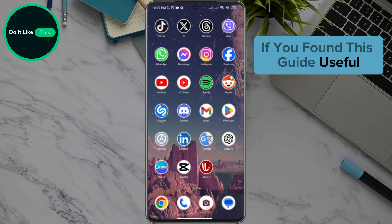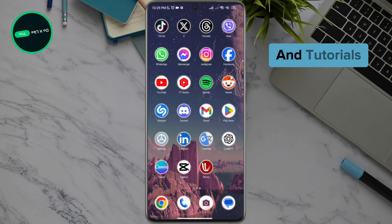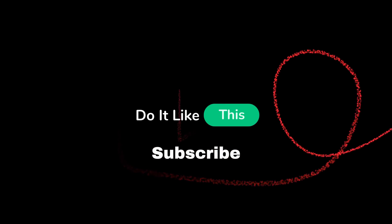If you found this guide useful, give it a thumbs up and don't forget to subscribe to our channel for more tech tips and tutorials. Thanks for watching and see you in the next video. Stay connected.